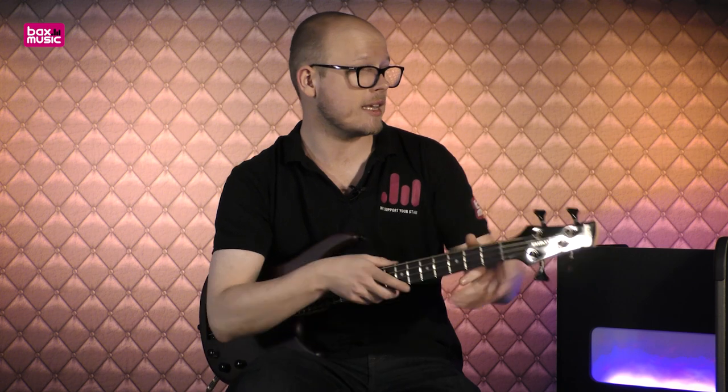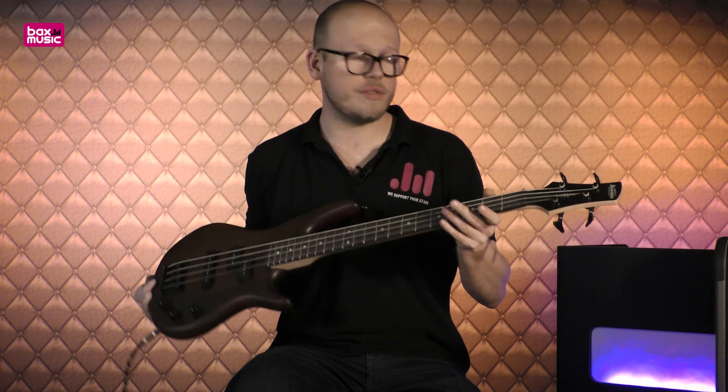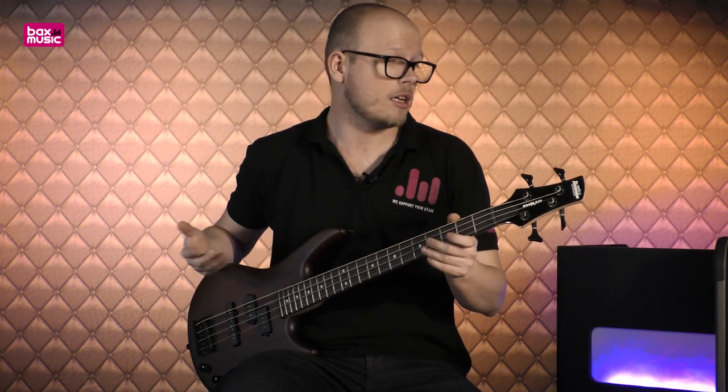Deze basgitaar is natuurlijk te verkrijgen bij Bugs Music. Een linkje voor deze basgitaar vind je in de beschrijving hieronder. Daar kan je alles op je gemak nalezen. Maar mocht je zeggen van ik wil deze bas een keer in het echt proberen — dat kan. Je kan naar een van onze winkels toekomen en een van onze collega's aanspreken, die kunnen ervoor zorgen dat deze basgitaar bij jou in handen verschijnt, misschien samen met een leuke basversterker, zodat je je eerste stappen kunt gaan maken in de wereld van elektrische basgitaar. Mijn naam is Martin en graag zie ik je de volgende keer terug bij een nieuwe video. Tot ziens!